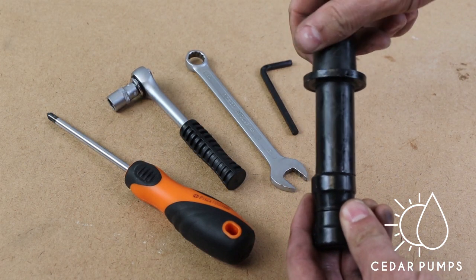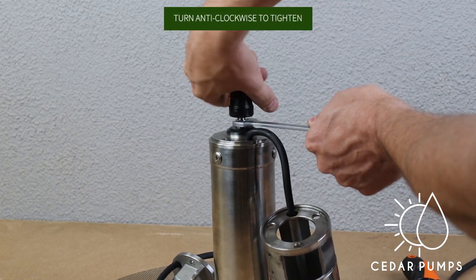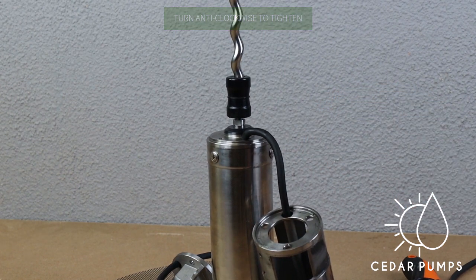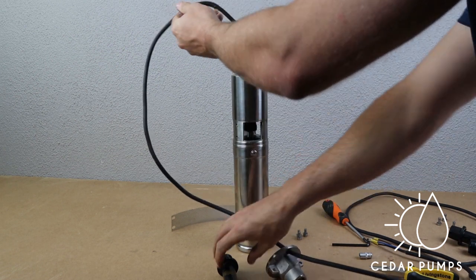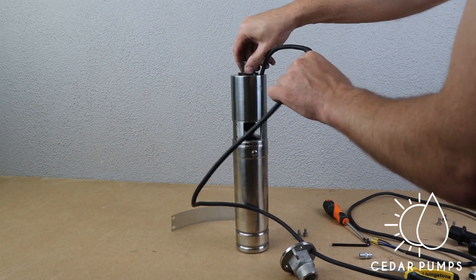Take your new helical rotor and install the bottom part of your new helical rotor. Once it is on tight, you can then replace that part of the pump. You can now replace the top part of the new helical rotor as well.